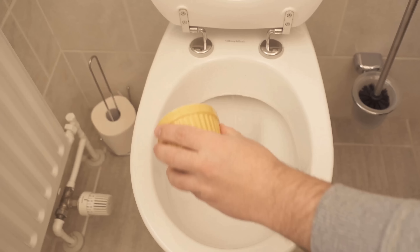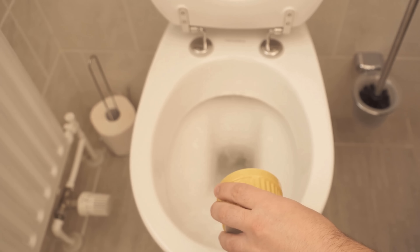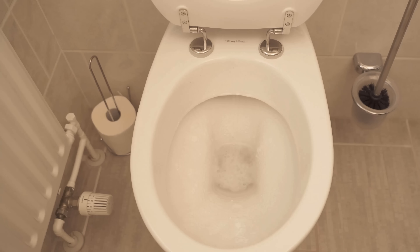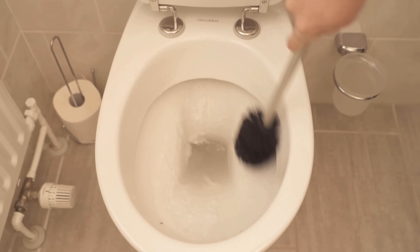And then you'll also be able to see directly that it starts to foam strongly here. Because citric acid and baking soda react together and can thus achieve an incredible cleaning power. The citric acid dissolves the urine scale and the baking soda can also get to grips with the lime scale residues. As soon as you have put both together in the toilet it will foam properly and this even lasts for a few minutes. In order to achieve a really good cleaning performance, you should let the whole thing soak in — at least half an hour, but for stubborn stains also overnight.